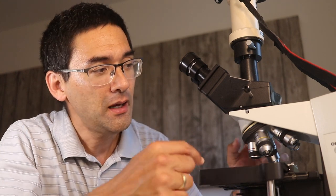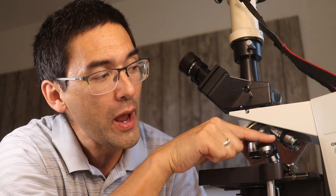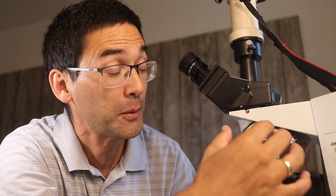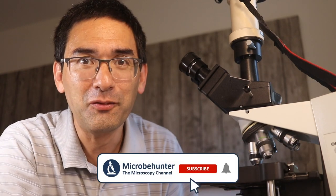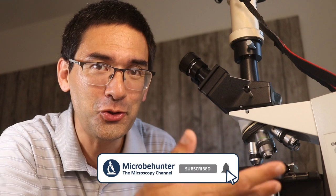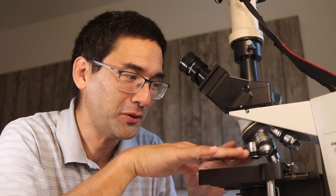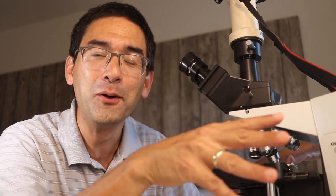Before I talk about the number of objectives, there's one interesting thing that maybe not many of you have realized. This microscope here has the objectives pointing away from the user — away from the microscopist. This was actually one of the marketing features when I bought this over 20 years ago, because what they said is that this gives the person more space and freedom to work on the stage, since all the objectives not in use are pointing away.